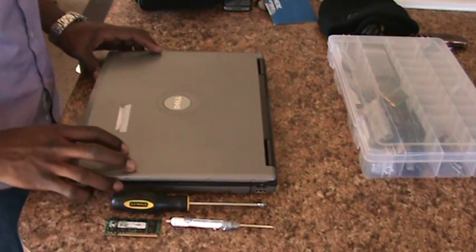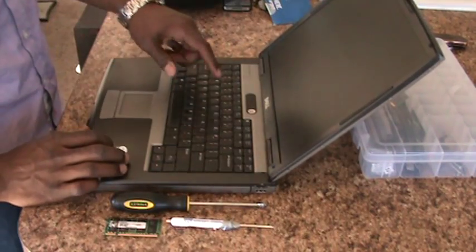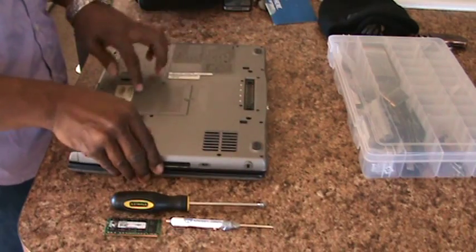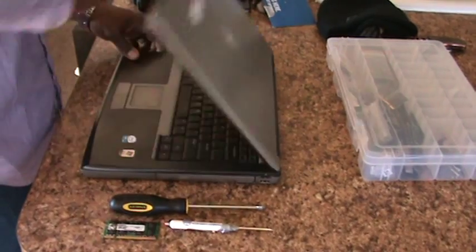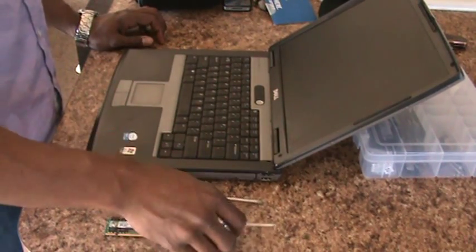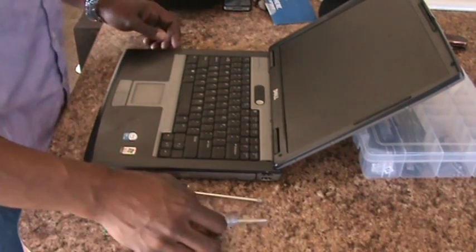I've got a Dell D520 laptop with 1GB of memory. It's got a 512MB stick below the keyboard and another 512MB stick on the bottom. What I want to do today is replace it with a 2GB stick, and I'm going to do that as fast as I can using just a Phillips screwdriver and a flathead screwdriver.